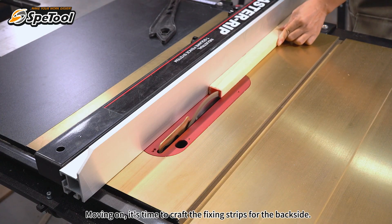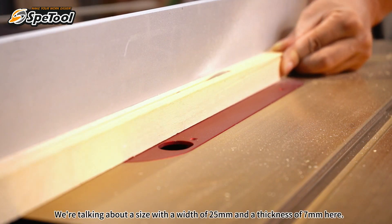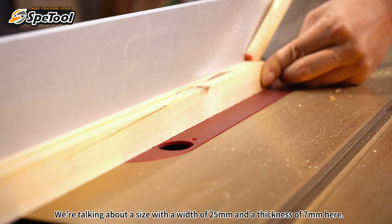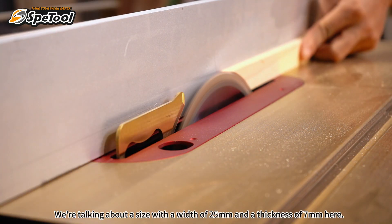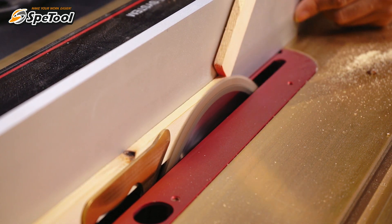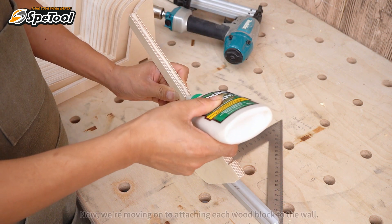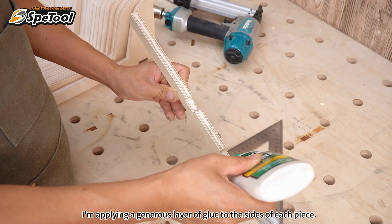Moving on, it's time to craft the fixing strips for the back side. We're talking about a width of 25 millimeters and a thickness of 7 millimeters. Now we're moving on to attaching each wood block to the wall — I'm applying a generous layer of glue to the sides of each piece.